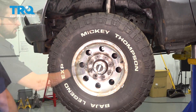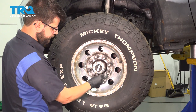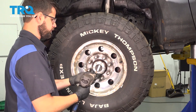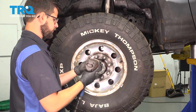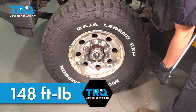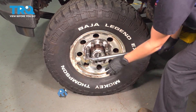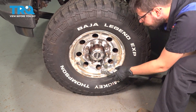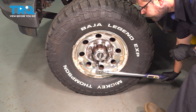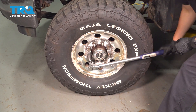Let's get the wheel back on. Put on all 8 lug nuts and bottom them out in a cross pattern to seat the wheel evenly. Then, also in a cross pattern, torque them to 148 foot-pounds.